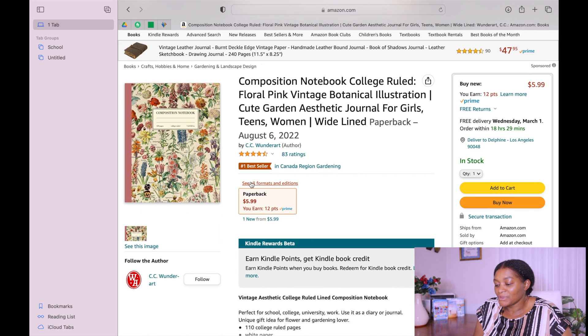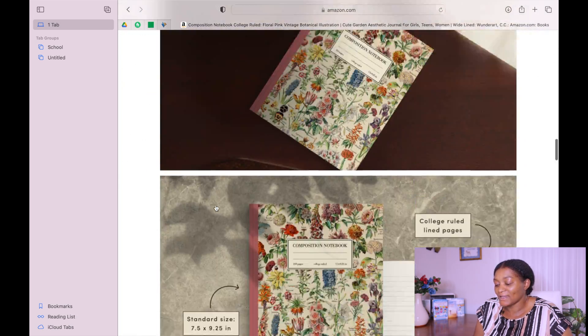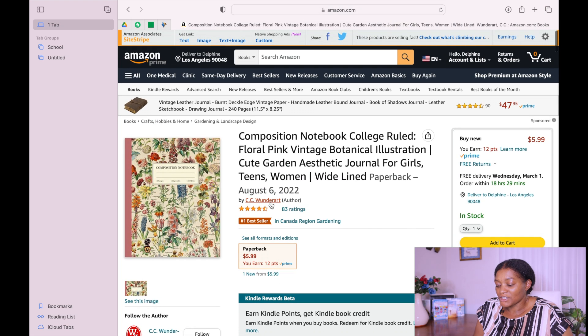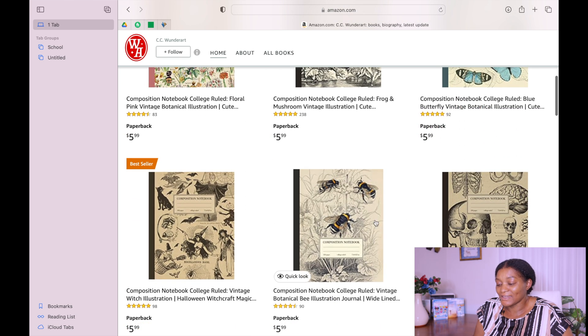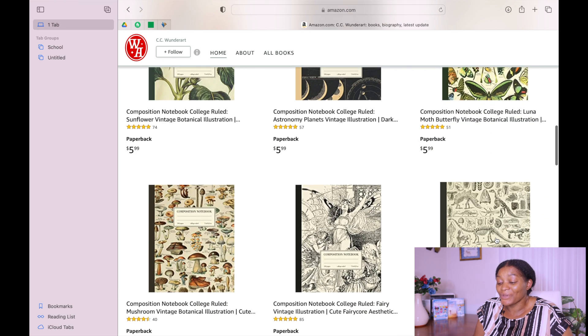If you go to Amazon, you'll see this composition book that is a bestseller. Look at it. When you scroll down you'll realize that this book is being sold by an independent publisher — people like us. If you click on his name, look at the different books he has — it's exactly the same book but with different covers.